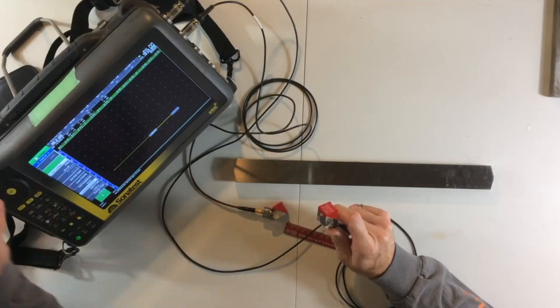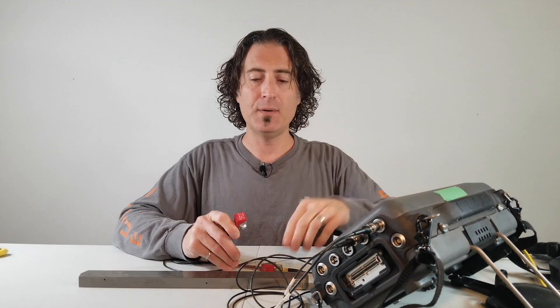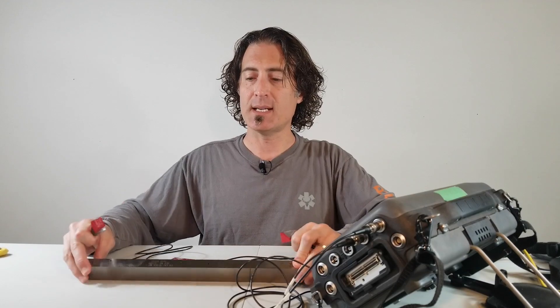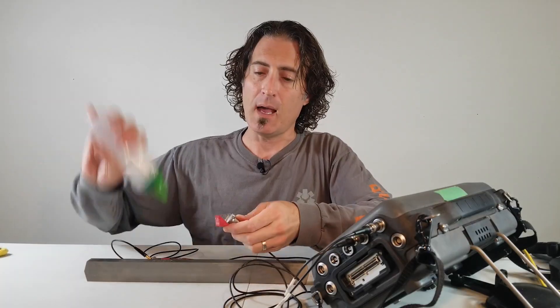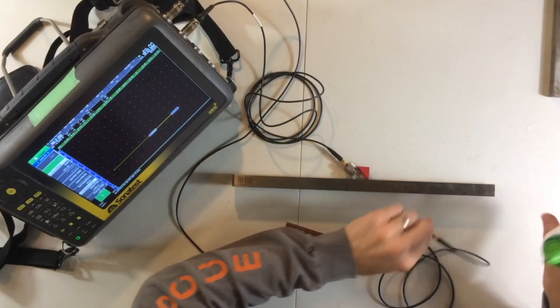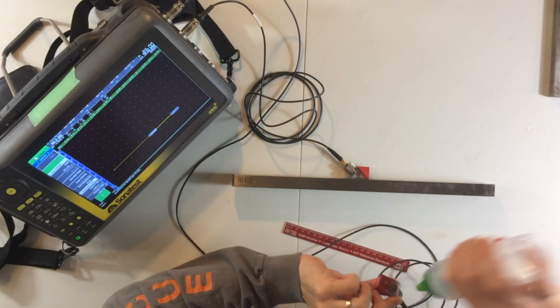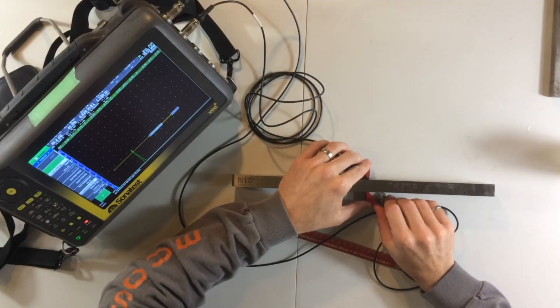Now we need these probes to talk to each other. In order to do that we need to turn the machine to pitch-and-catch or through mode. Then we're going to take the transducers — in this case I'm going to use my calibration block on the side — and we'll make sure we've got lots of couplant, away from any reflectors in the calibration block, and we're going to build a distance amplitude curve.